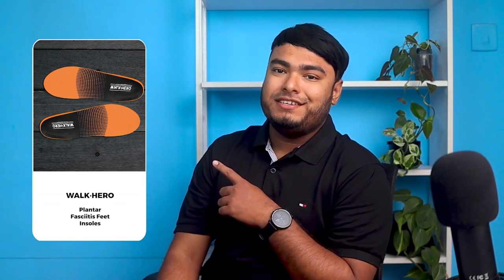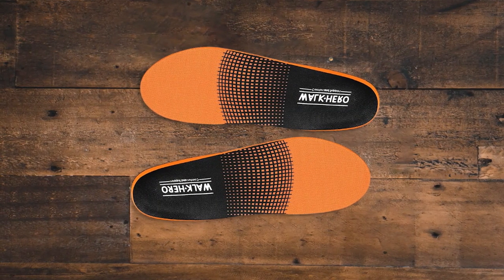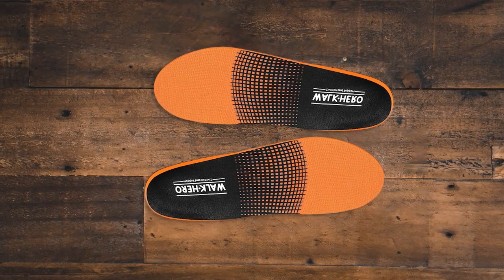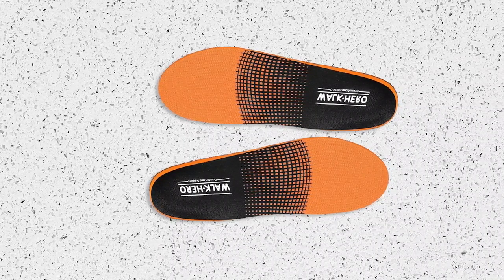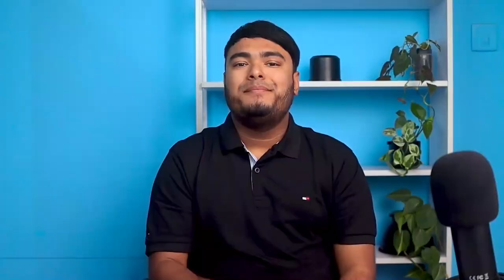The Walk Hero Plantar Fasciitis Feet insoles are an excellent solution for those looking for lasting comfort and foot support. The insoles come with arch support, which helps align the foot and leg, eases stress, and provides comfort. The deep heel cuff maintains correct foot positioning, stabilizes the foot, and protects the heel from heavy impacts. Made of premium EVA material, the insoles offer shock absorption and reduce foot fatigue, while the fabric helps keep the feet cool. Designed for everyday use, they provide moderate control and support for leisure footwear, work shoes, and boots. Provides good arch support and helps prevent flat feet.